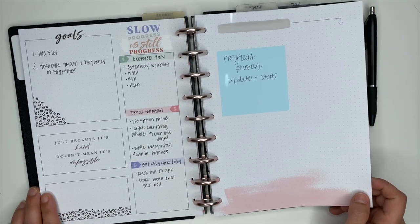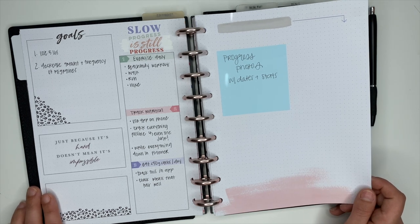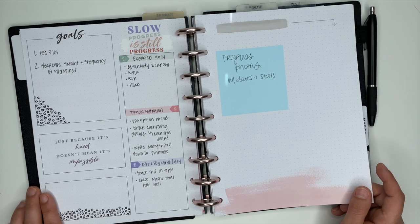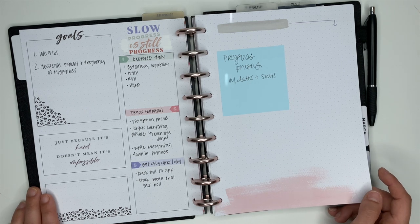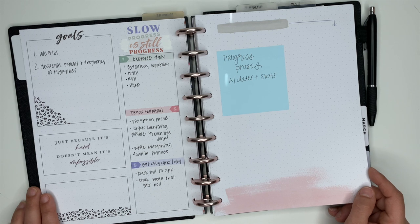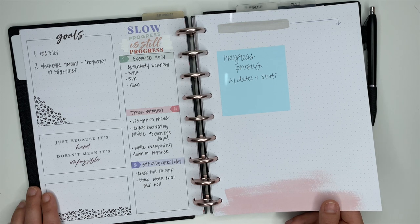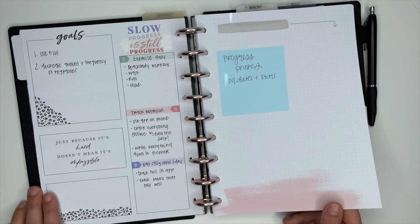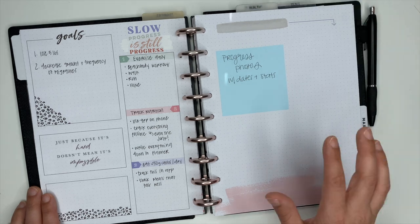If you are on a fitness journey and wanting to lose weight, please please please take progress photos. I know it sucks, I know it's uncomfortable, I know we don't like doing it at all, but I promise you you are going to be thankful that you had these photos. A couple of years ago I lost 22 pounds and I am incredibly thankful that I have those before and after photos and the progress photos in between. While it's uncomfortable, I do encourage you to take those photos — you absolutely do not have to share them with anybody.